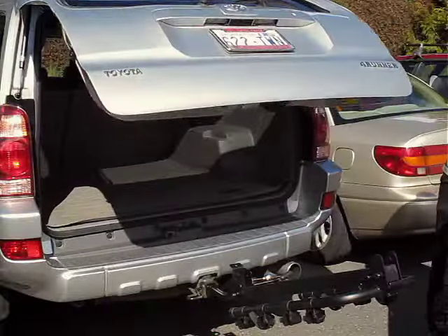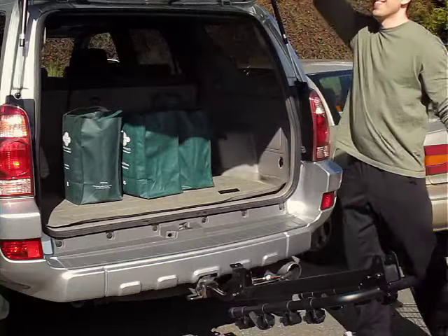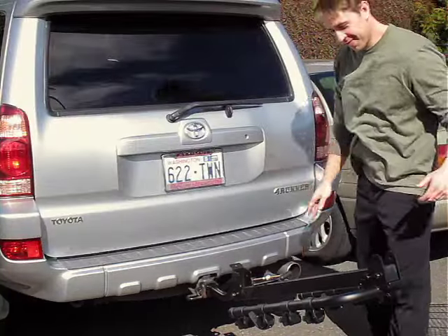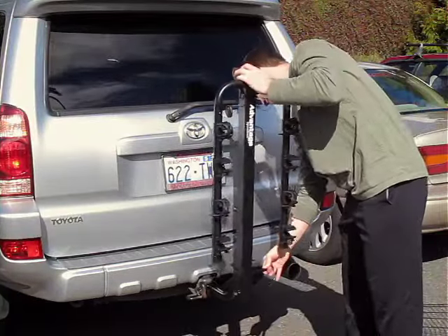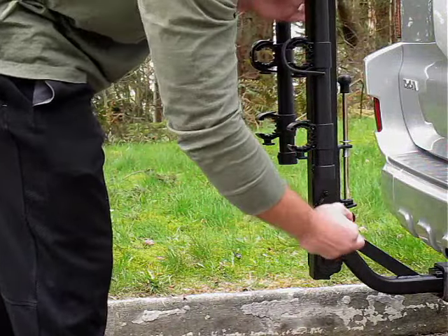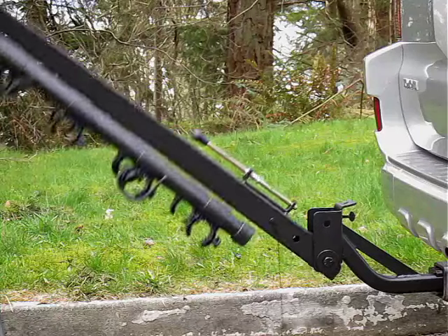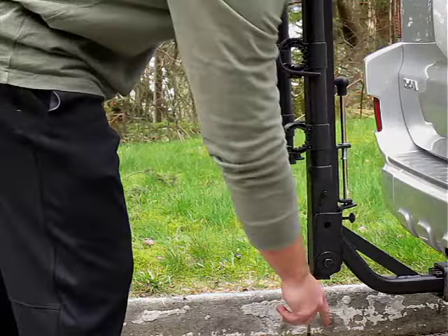Plus, access to the rear of the vehicle is quick and easy. Don't forget to reinsert the clevis pin to lock the carrier in place. Here we show you how you remove the clevis pin, lift the T-pin and tilt the rack back, then reverse the process before you proceed on your journey.